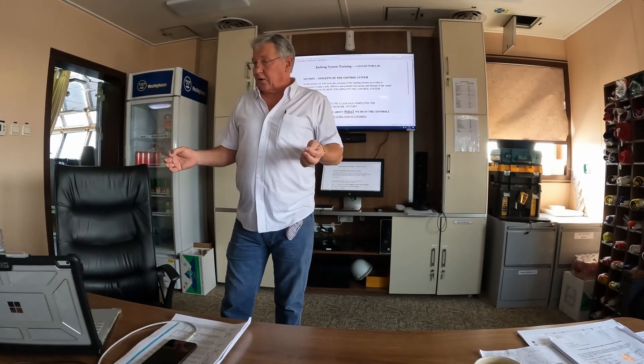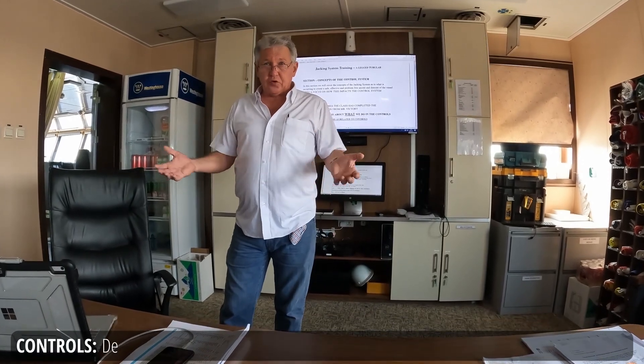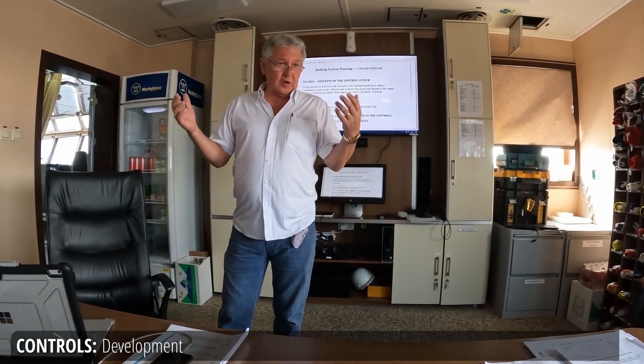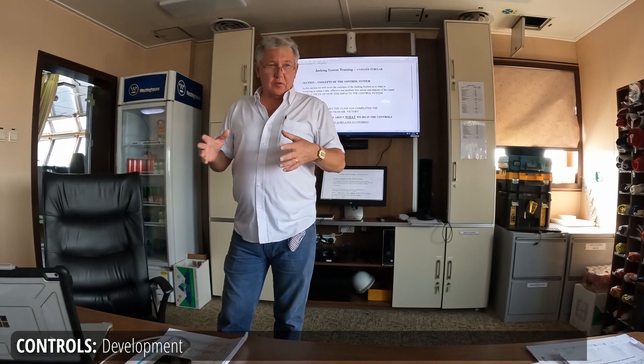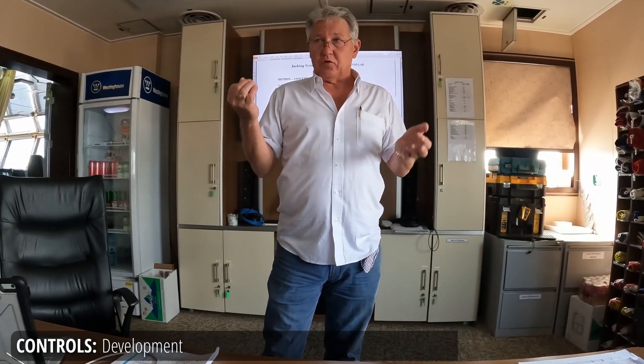Many years ago the controls were very simplistic, and as time went on the boats got larger and more complicated and we started to expand the controls. Somewhere along the line when we started to shift from America, where they were invented, all liftboats were three legs.